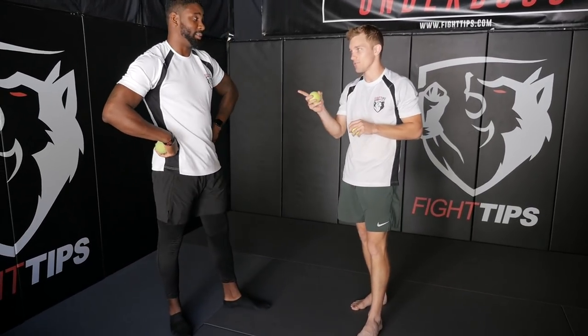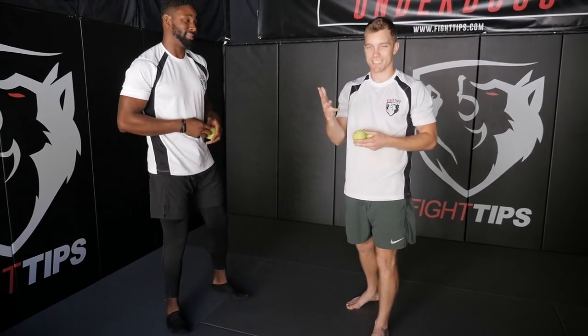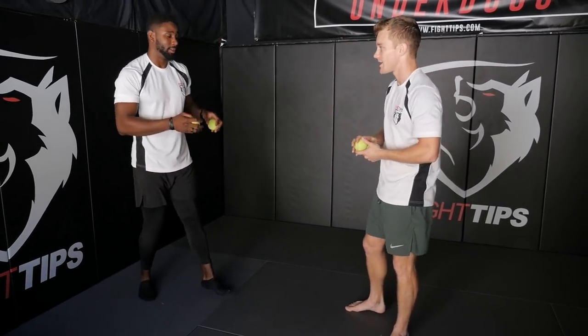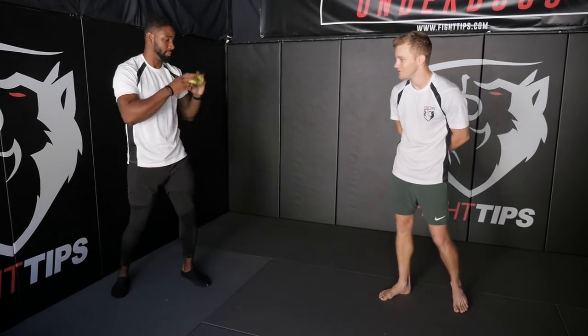And then the last one — you're much better for this one because you've got the bigger hands — we're going to bounce the balls and then catch both with one hand.